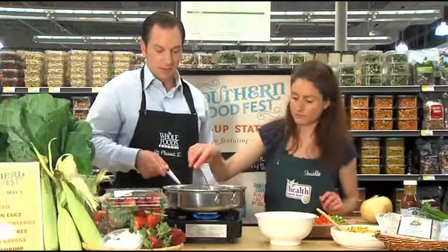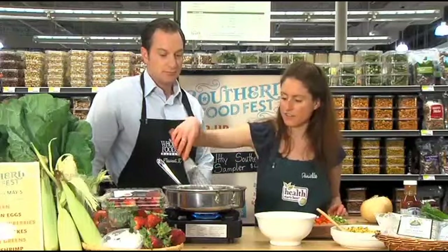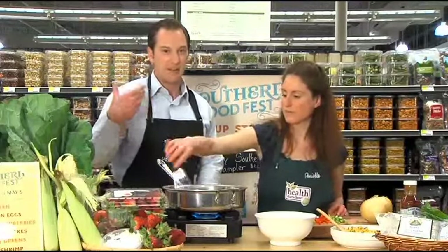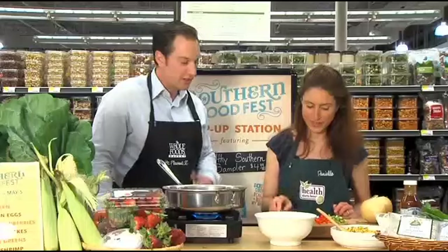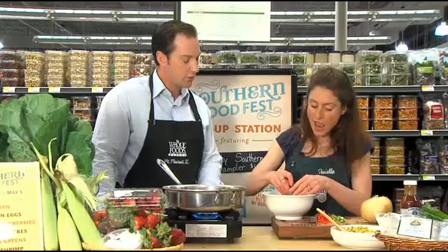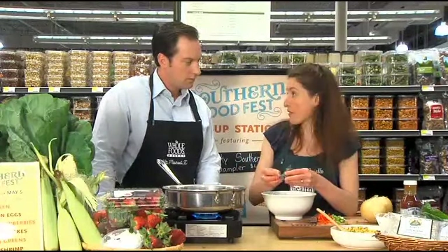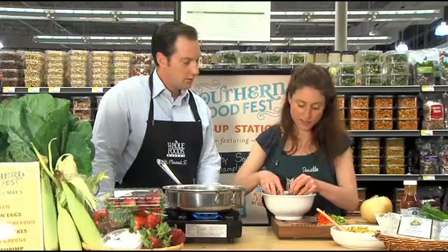We're going to sauté this up a little bit at medium to high heat. That's like my favorite smell, the pepper and the onion. You know something's going to be fresh and tasty when you smell that — peppers, onions, how can you go wrong? So I've taken the black bean tempeh out of the package and you can treat this the same way you would sausage or any other meat product that you would normally barbecue. Just crumble it a little bit. I'm going to crumble up the entire package and by that time our veggies will be nice and soft and we can add it into the pan.